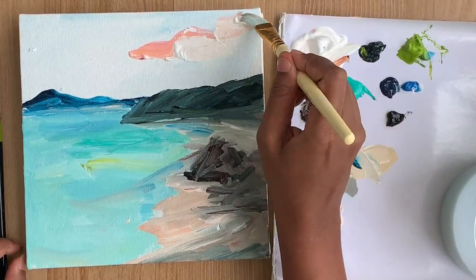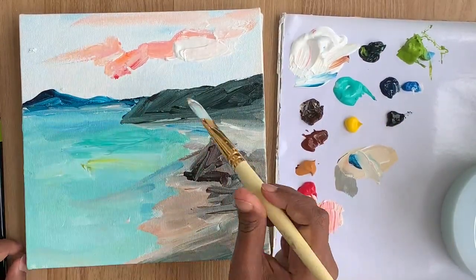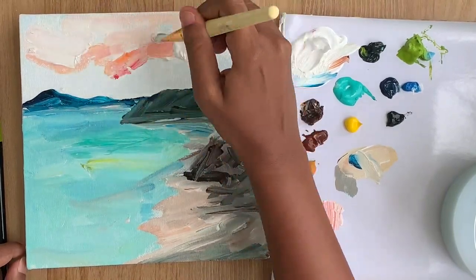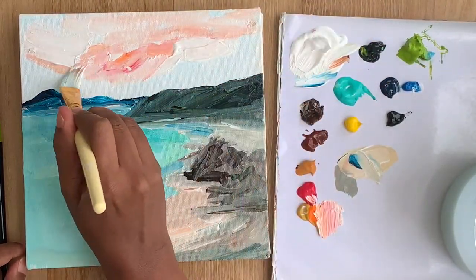In the second layer I'm changing the sky color to a sunset sky instead of keeping it just blue, because I just feel like painting a sunset sky.